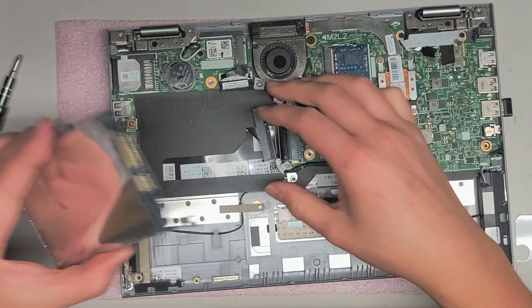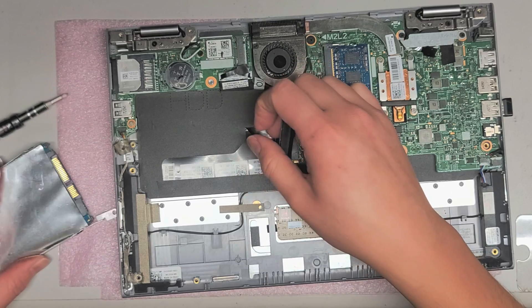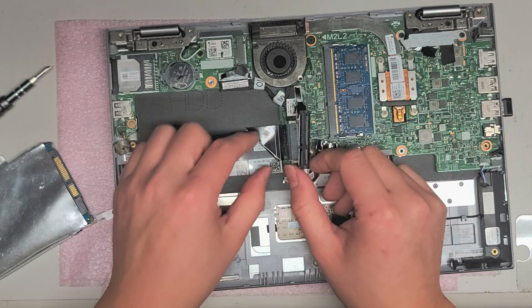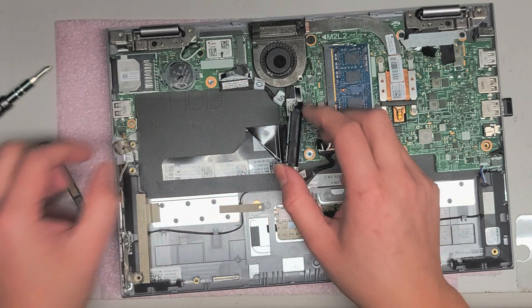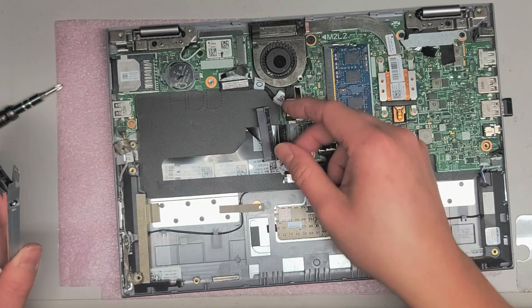Here you can see the 2½ inch SATA hard drive — there are 4 screws holding it in, 2 on either side. I'm going to leave the hard drive in. Here you can see the keyboard connector. I'm not going to try to take this out because I'm just fixing the boot issue. There are these 2 little white tabs — you can just pull them back slightly and after you do that it releases the cable.